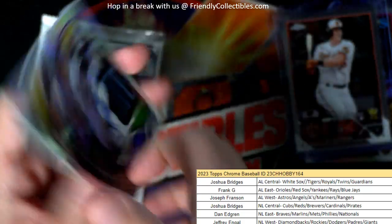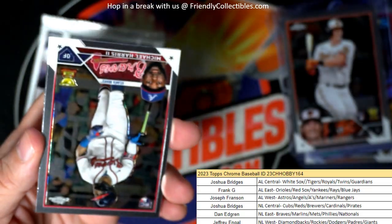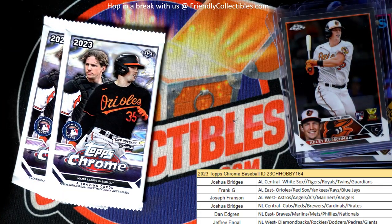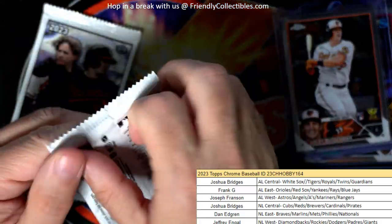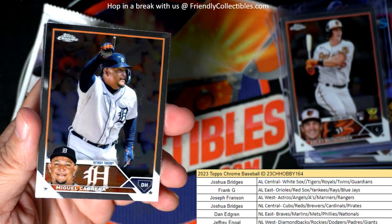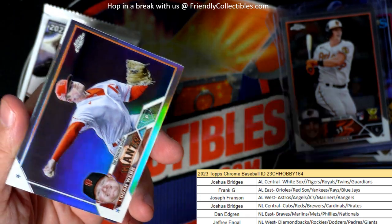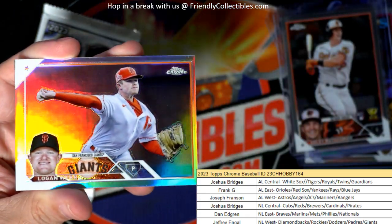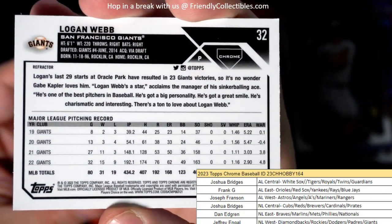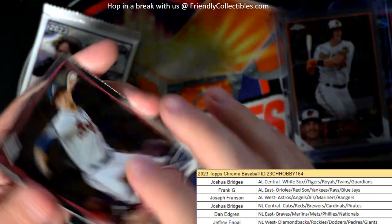J-Rod. We got a Prism Refractor — CJ Abrams, going out to Jeffrey E. Michael Harris rookie. And we're down to two packs left, no auto yet, still looking for this auto to come out. We got a Logan Webb, Giants — Jeffrey E, coming out to you, refractor.